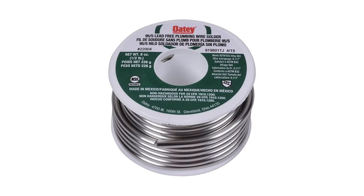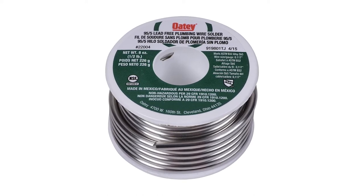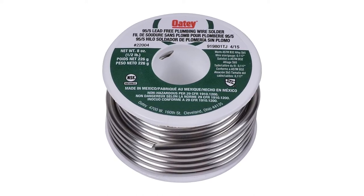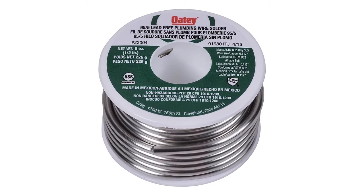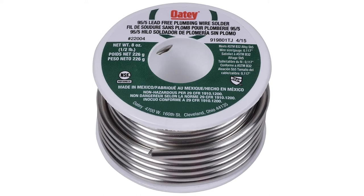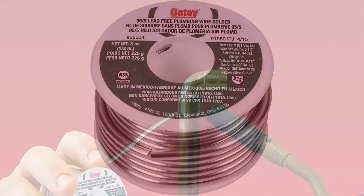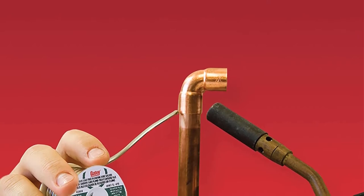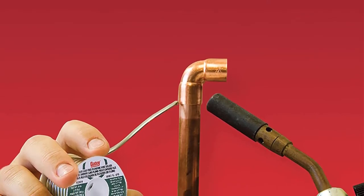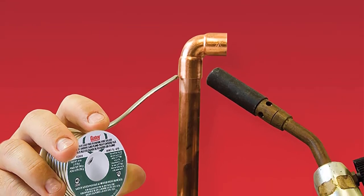ODI presents their super capable solder, which brings great features and reliable service. It is formulated with a lead-free alloy of 95% tin and 5% antimony, which makes it one of the strongest solders available. Because of this formulation, it will provide heavy-duty performance. All safety standards can be met with this solder, so no more leakage once you get this one.